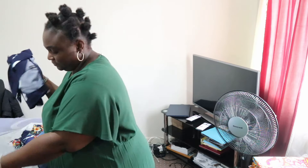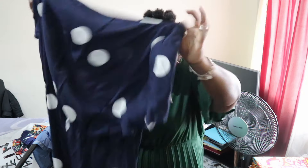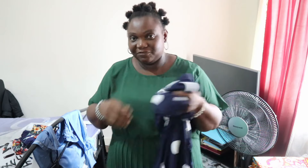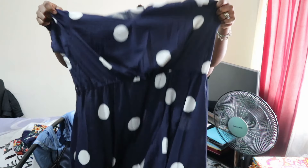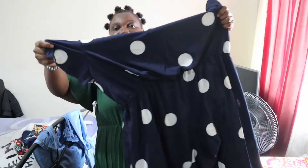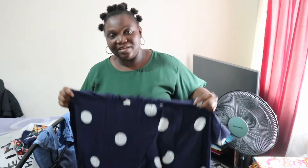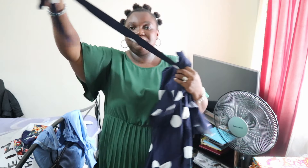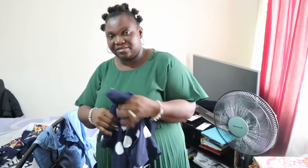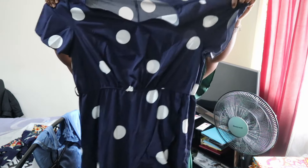The last item is a polka dot dress — I love polka dots. This dress comes with a belt, and the belt has a bow. It's a nice dress you can wear in summer and probably autumn as well. The gray belt comes included. Now let me try them on — I'll try the dress on first, then the rest.